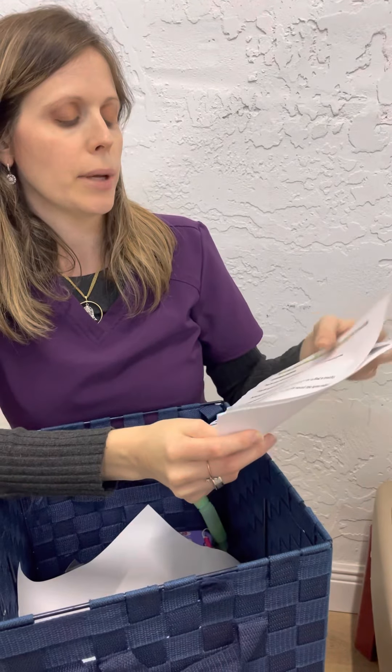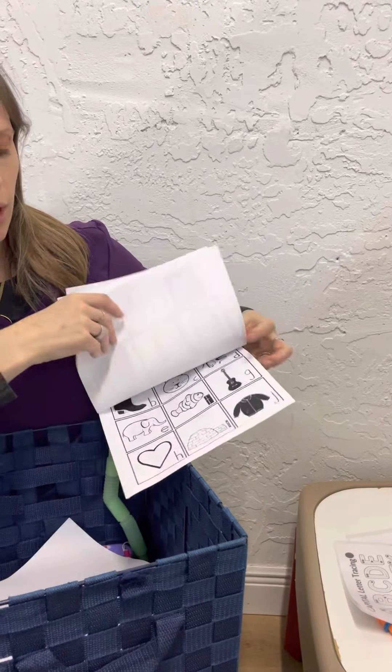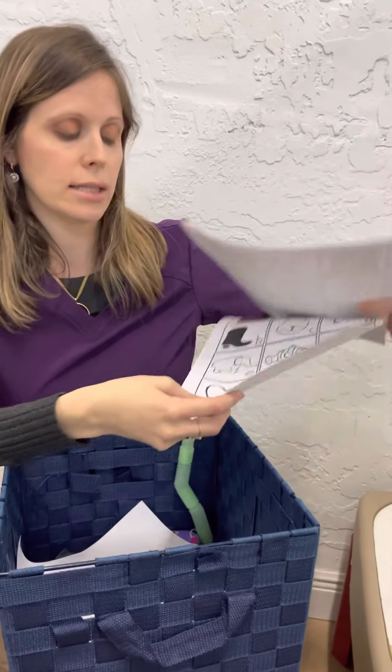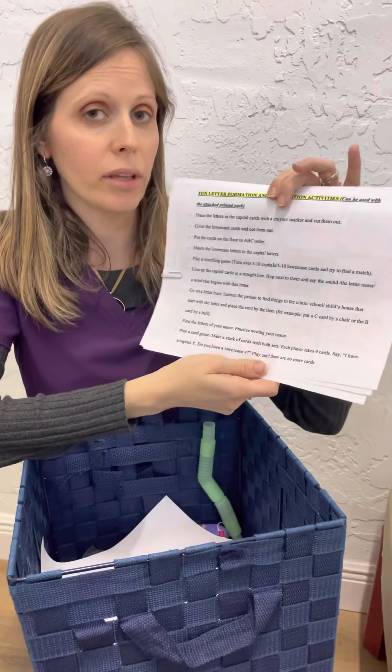Another exercise for Handwriting Without Tears: each therapist receives a package of uppercase and lowercase letter cards with pictures — for example, F is for fish, S is for sun. Therapists can copy and give these to children to trace or cut — that's fine motor and scissor skills. They can also use them for gross motor skills: place letters on the floor and tell the child to jump to the letter F, or jump to the letter that starts with 'sun,' and they jump to S.